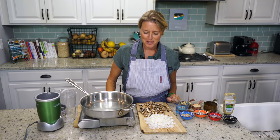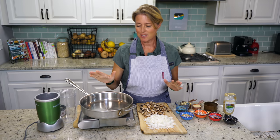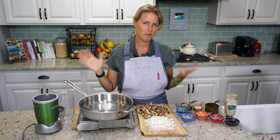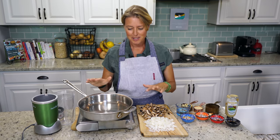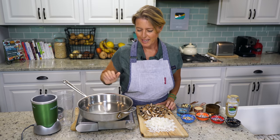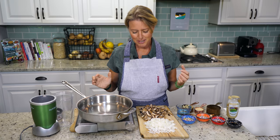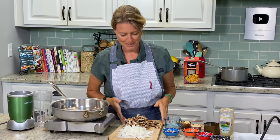Hello everybody, welcome back to the show. Today we've got a great recipe for you. This is a recipe that was requested by our supporting members. Every month I have a list of recipes that I'm working on, but I let them vote to choose which recipe I'll work on next. This was chosen last month, and I finally got it worked out. It took me a while — I tried so many different versions — and this is what I came up with, and it is fantastic. You're going to love it. So we're going to get started.